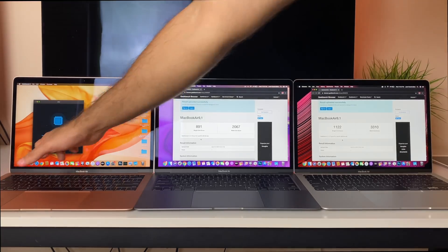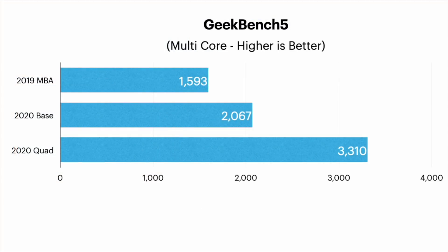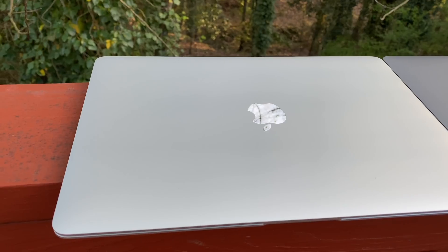Now for multi-core, again from left to right: last year's model scored 1593; the base 2020 scored 2067; and the 2020 quad core scored a much higher 3310. What do you think? $100 worth it? Absolutely. Okay, video's over. See you guys next time. Nah, I'm kidding.